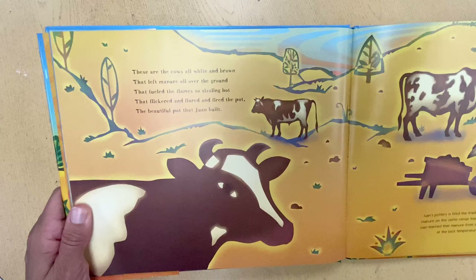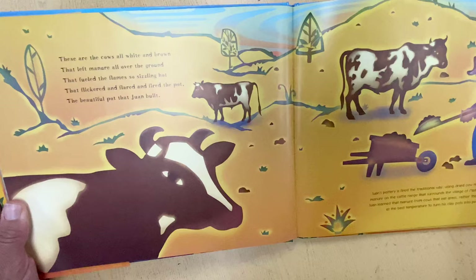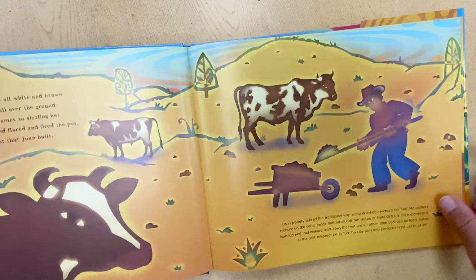These are the cows, all white and brown, that left manure all over the ground that fueled the flames so sizzling hot that flickered and flared and fired the pot, the beautiful pot that Juan built.